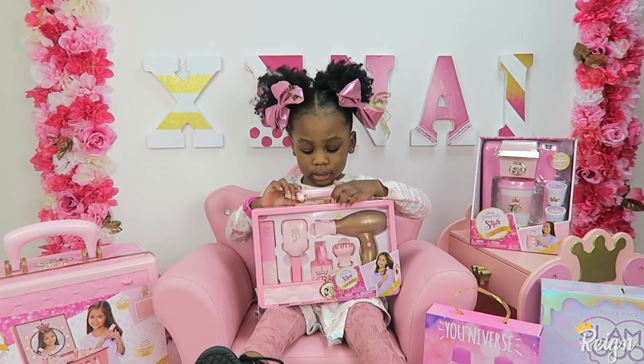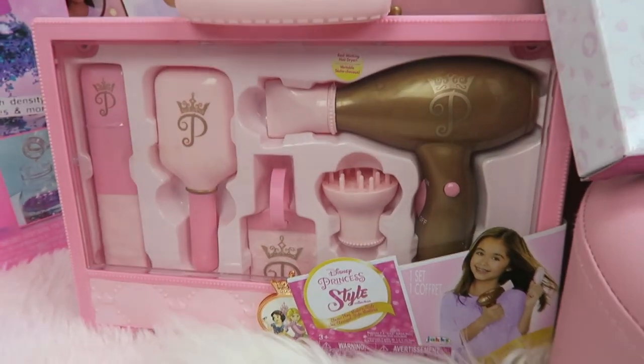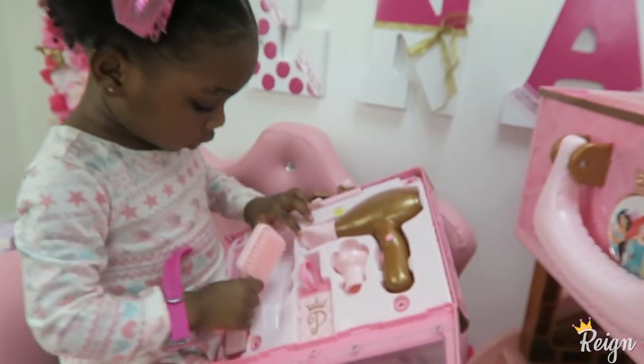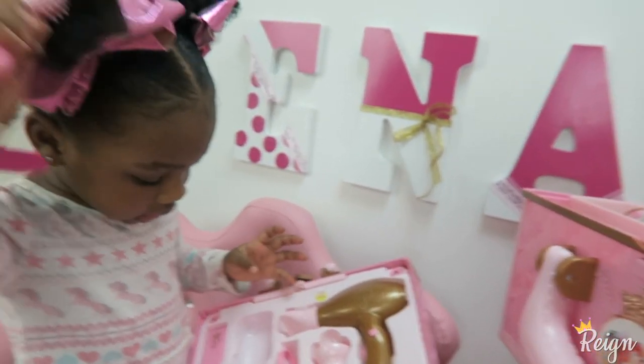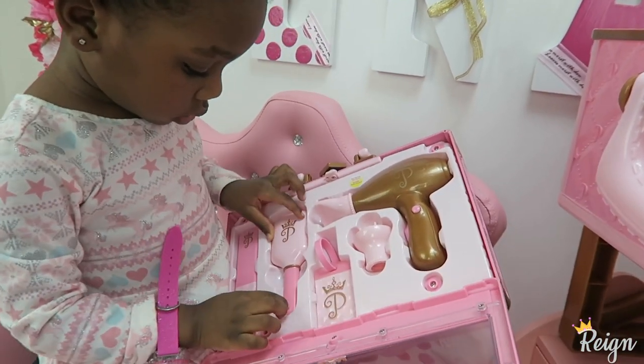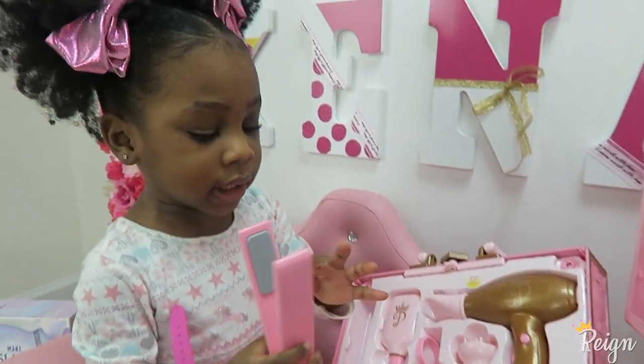This is my little dryer, flat iron, and brush — it's for my hair. Let's open this one, let's get this flat iron, come on, let's use this.